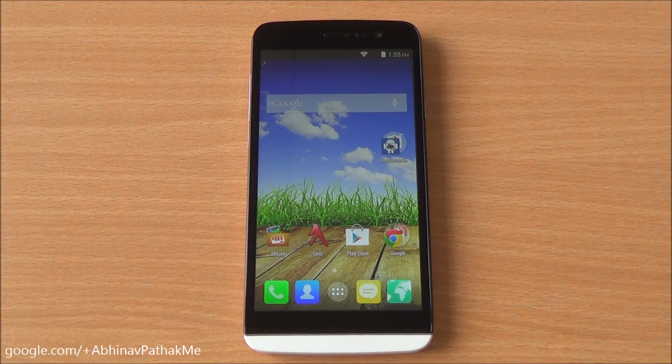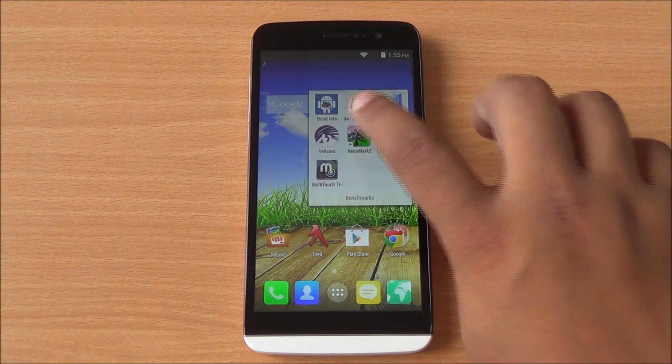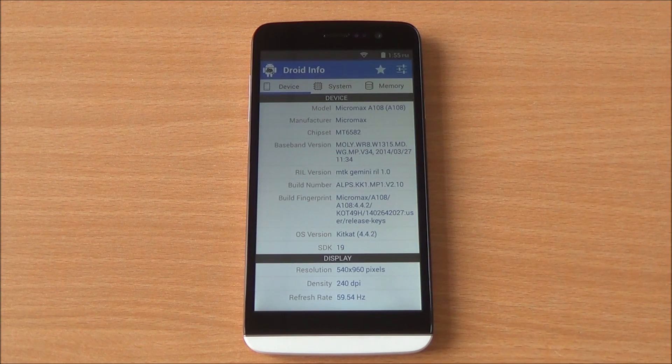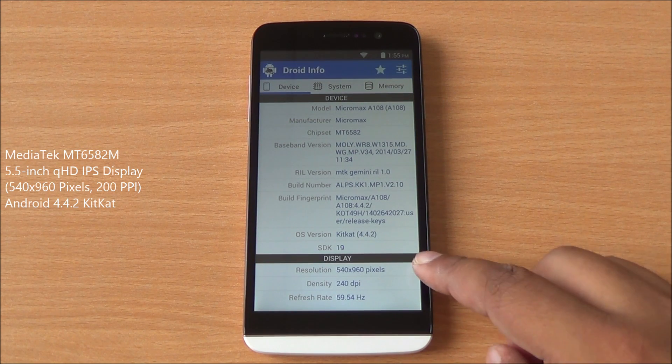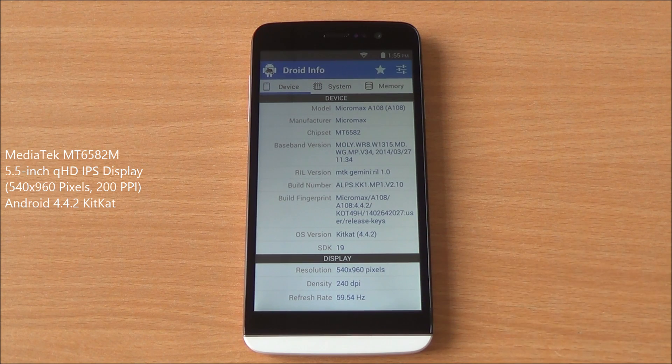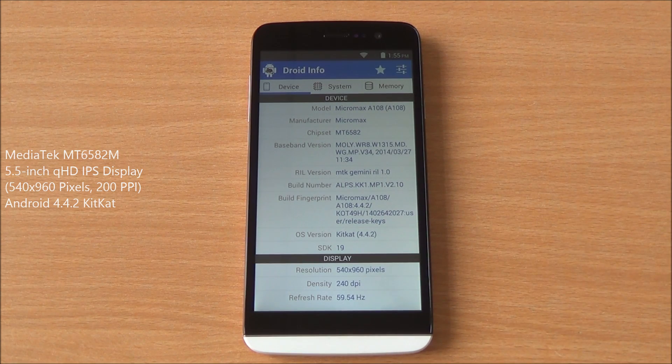Hi everyone, this is Avina from PhoneBunch and today we are benchmarking the Micromax Canvas L, which comes with a 5.5 inch QHD IPS display. It features the MT6582M chipset, quad core, running Android 4.4.2 KitKat, and as I said, a 5.5 inch QHD IPS display at 960 by 540 pixels.